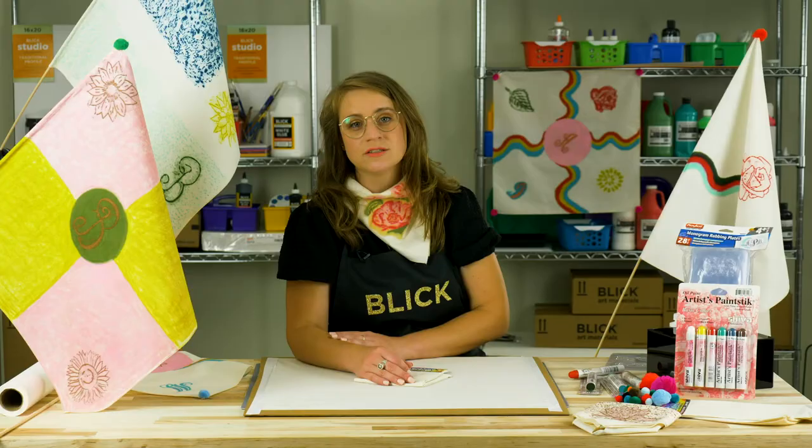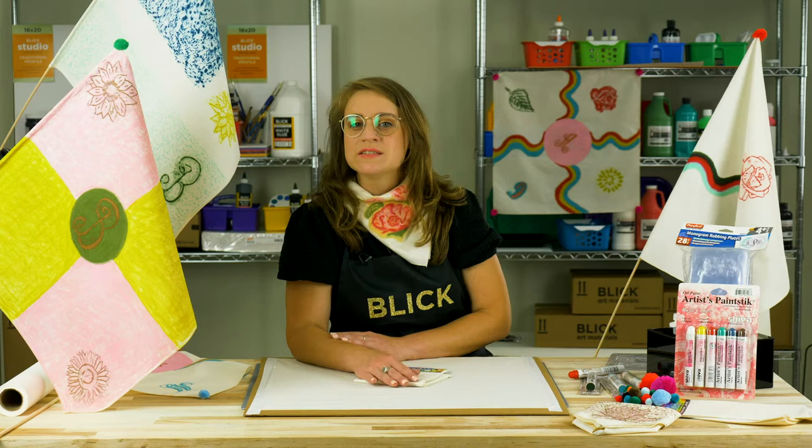Flags must be recognizable even from a distance, and unlike a drawing or painting, need to be recognizable while fluttering in motion. The art and practice of designing flags is known as vexillography. In this lesson, each student will become a vexillologist, designing and creating their very own heraldic flag.